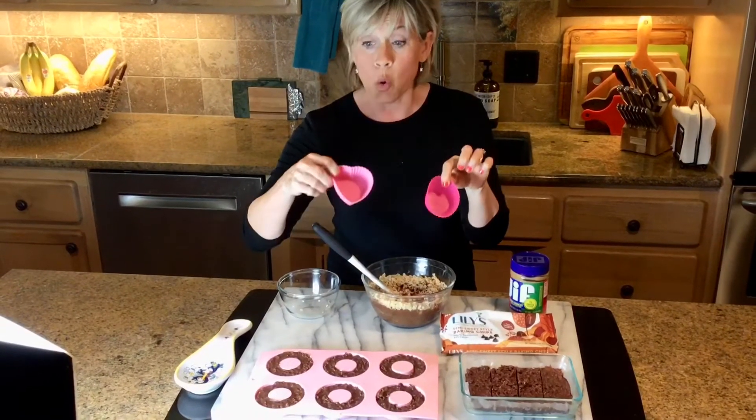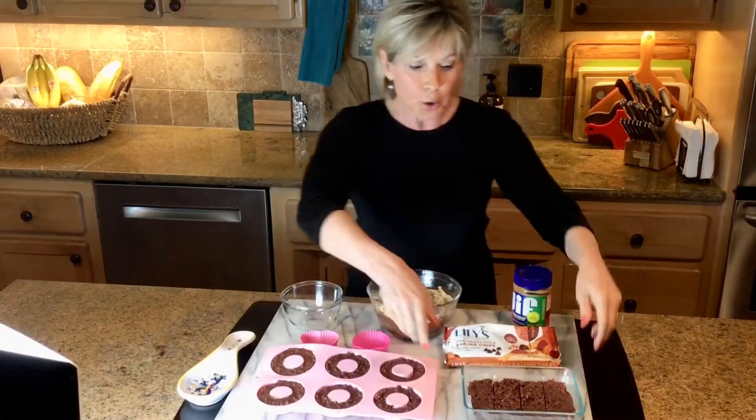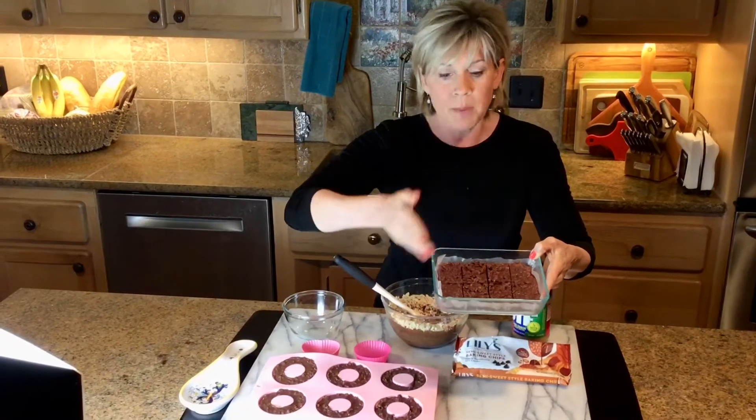If you have a cupcake liner or a heart shaped cupcake liner, you can do that too. If you don't have the silicone mold, no worries — you can just put them in a regular pan that's covered with parchment paper or wax paper and make bars or squares out of them. Equally delicious.